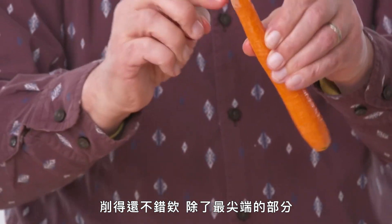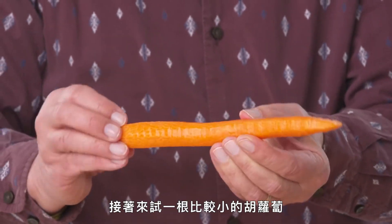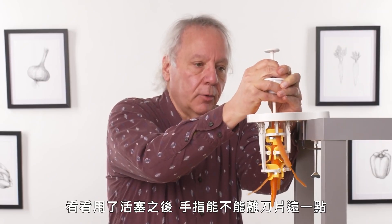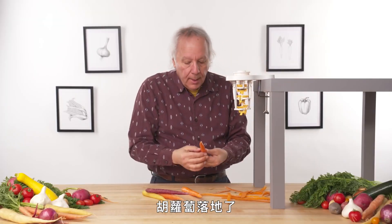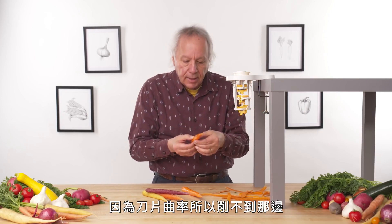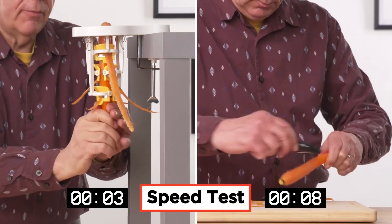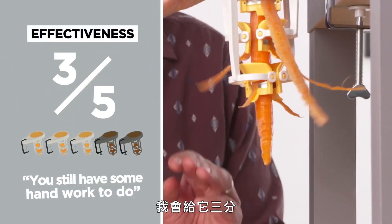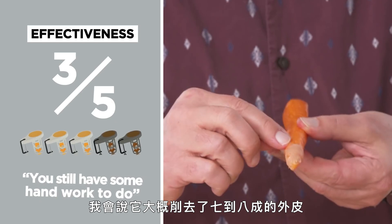There are some small curved blades here in three places, one on each side, and they're a little bit offset. So in theory, it's going to peel all sides of the carrots as the carrot goes through. This device also comes with a plunger to keep pushing the carrot all the way through. Starting with a medium-sized carrot — it peeled it pretty nicely, except for the very tip. You'd still have to go at this with a handheld peeler. In terms of effectiveness, I would give the upright carrot peeler a three. It peels about 70 to 80% of the carrot.